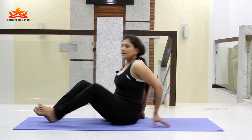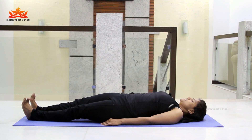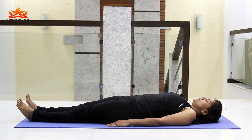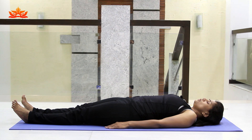Now lie on your back in the supine position. Set yourself properly, place the hands at the sides of your thighs with palms facing down. Now take a deep inhalation and exhalation to relax your whole body once.